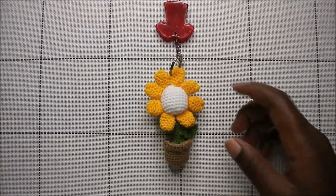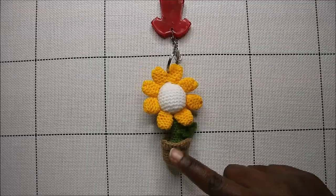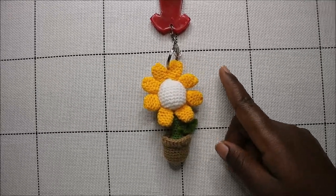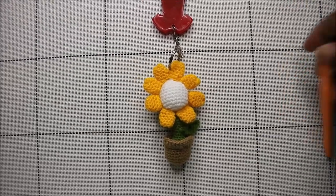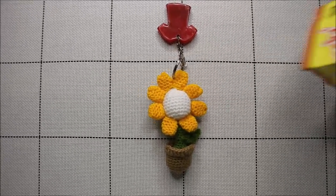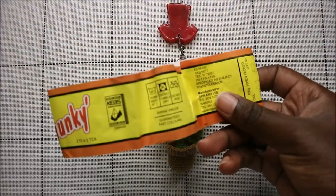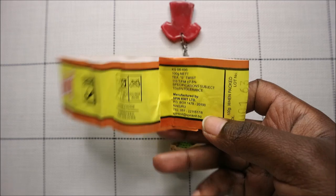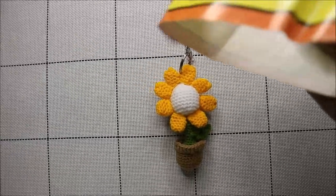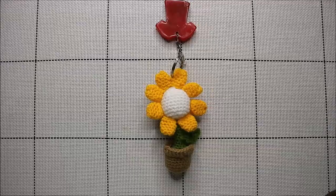Hello guys, welcome back to my channel! Today we're going to make this very cute little sunflower keychain. What you'll need is three kinds of yarn: one for the pot, one for the stem and leaf, one for the petals, and one for the center. You'll also need a crochet hook — I used 1.75 millimeters — and 100% acrylic yarn. If you have any questions, post them in the comments below. Let's get started!